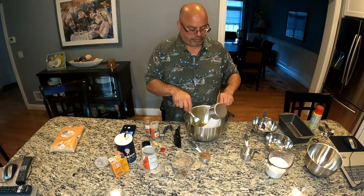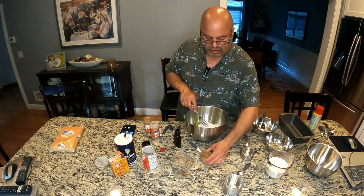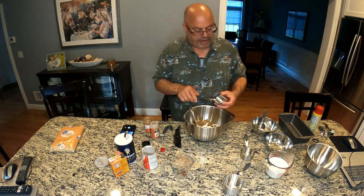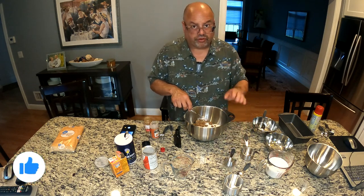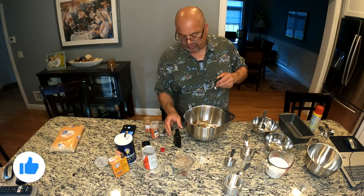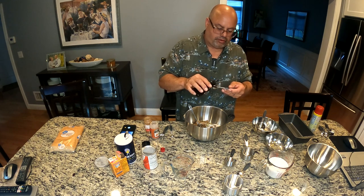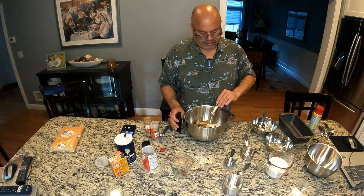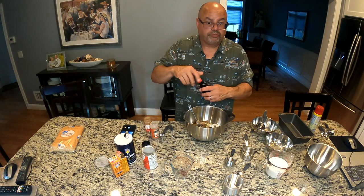I've got my one cup of white sugar. My quarter cup of packed brown sugar - I like dark brown sugar. A lot of people when they do this recipe use light brown sugar, but I prefer the dark. I'm going to use a teaspoon of vanilla extract, and we like the real vanilla extract of course. You can use whatever you can find.